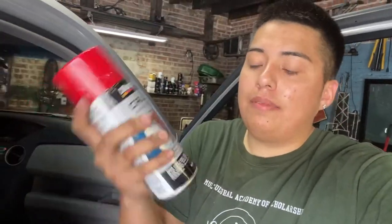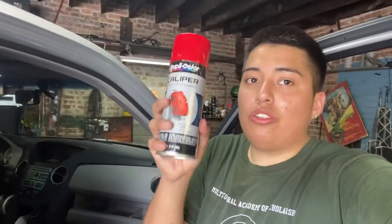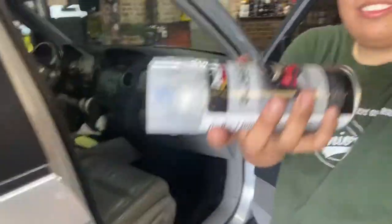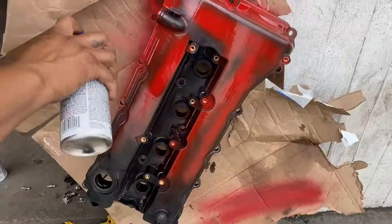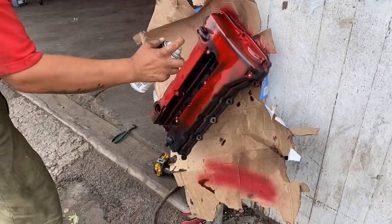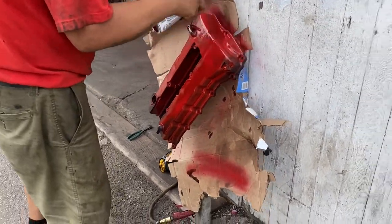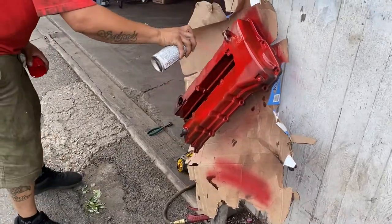I'm painting it red. You have to get a heat-resistant spray can — I got this one for calipers. It doesn't matter because calipers get hotter than the valve cover, so this will do. It looks orange but it's red. I also bought clear coat so it's gonna look shiny and nice. We're adding the first coat — it looks super nice with the clear coat. It looks good on camera because it's wet, but when it's dry it might look different.